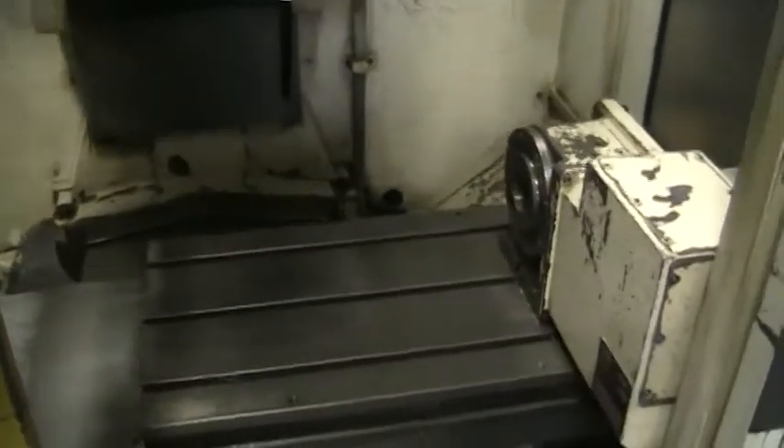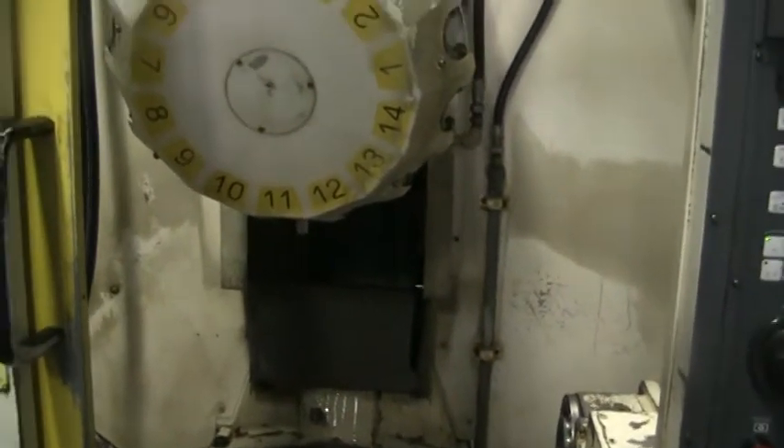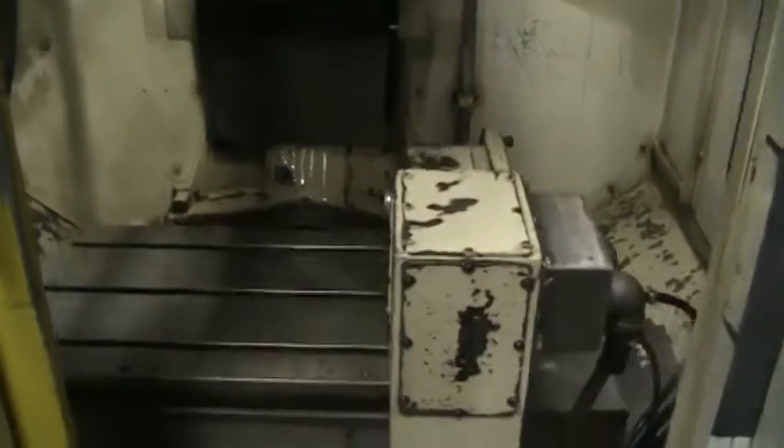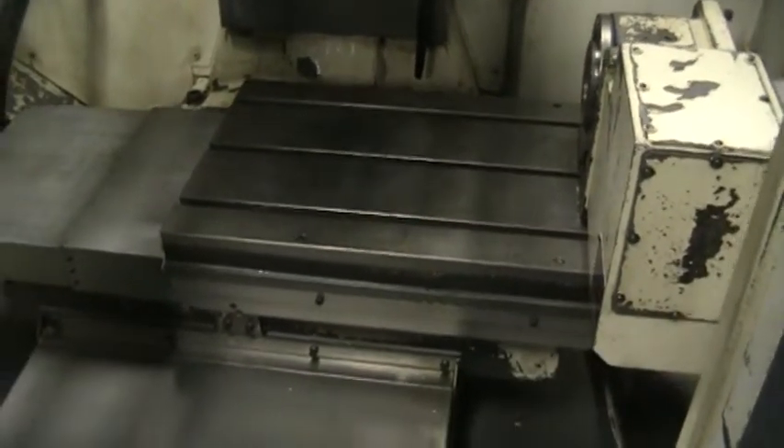Go back up to the front as this machine loops through the program again. We're only on 25% rapids, as the machine is not leveled out.